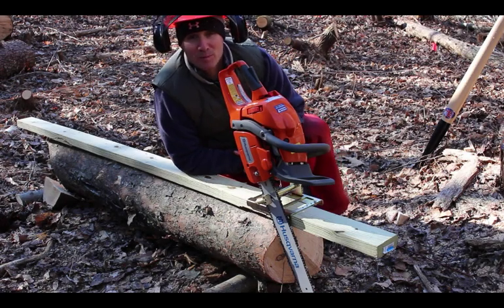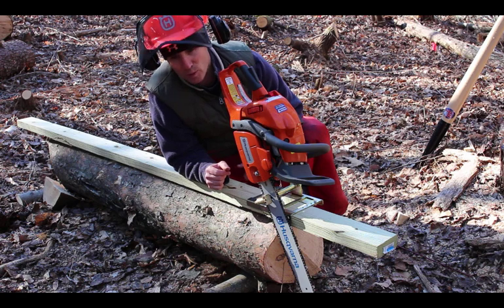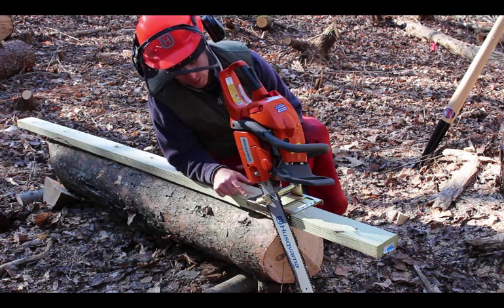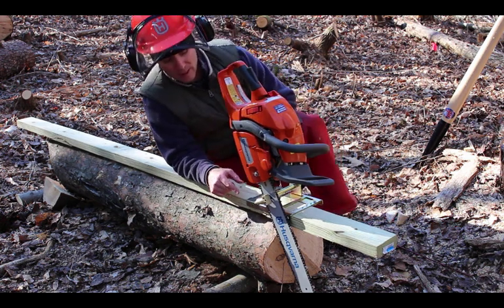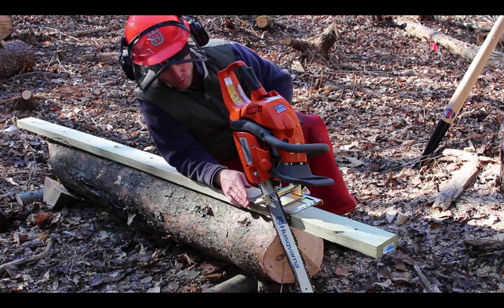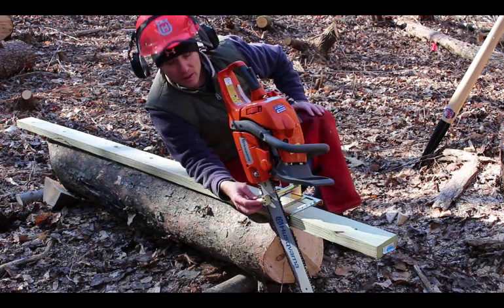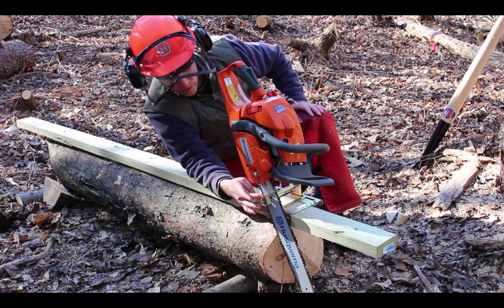So today I'm going to make some lumber. I'm using the Haddon Lumber Maker, which I got as a gift. I've never used it — I put it together, and it's actually a fairly simple contraption. It's got a shoe here, which is this gold thing, and a casting mount which goes on the chainsaw bar with three set screws.